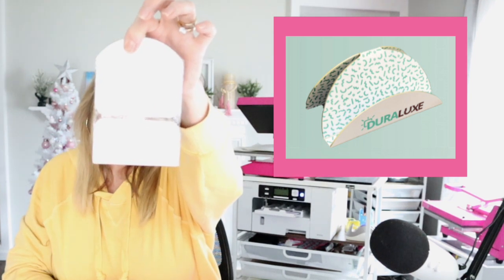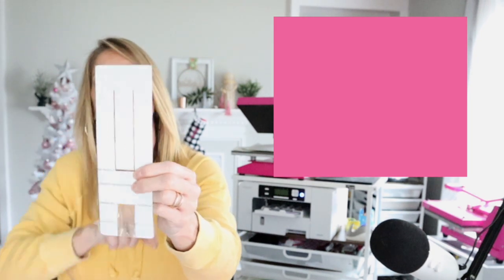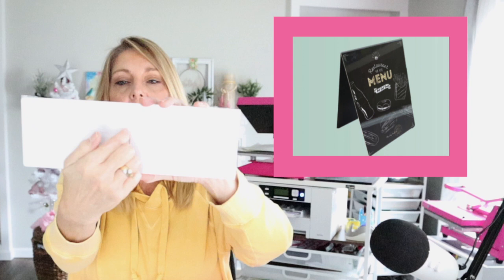This is another business card holder, another style. This is another phone stand — only this one doesn't have the keys on the top. This one is another easel, more of a rectangle easel — it'll bend right here. This one is a table tent. It will bend like an upside-down V right in the middle.